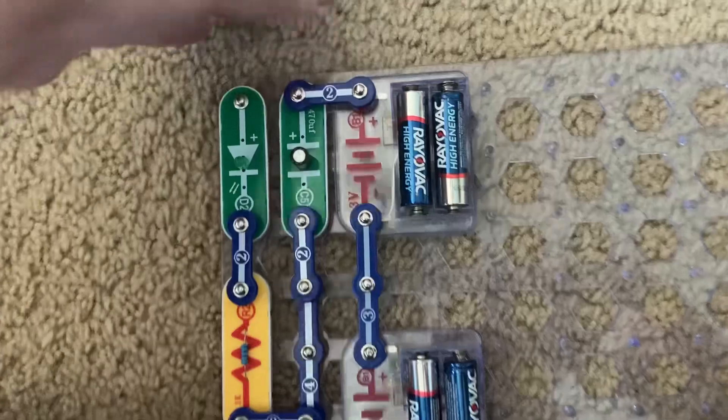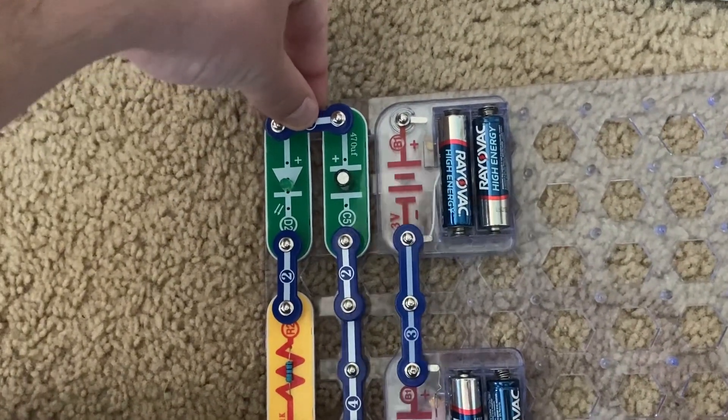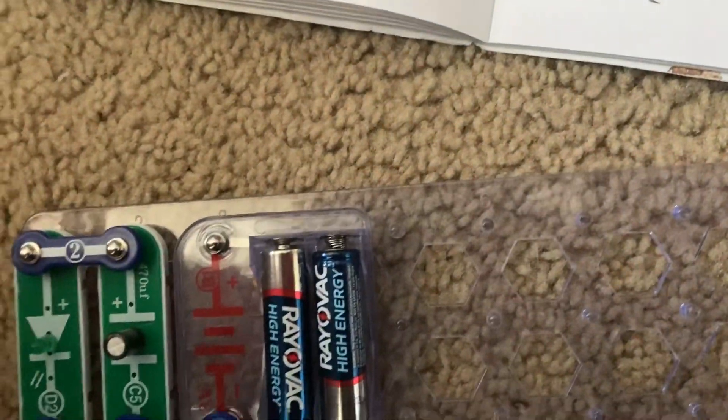And then when I moved the two-snap wire over to the left, I discharged it, allowing the LED to briefly light up.